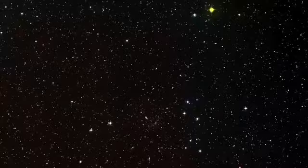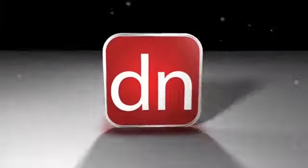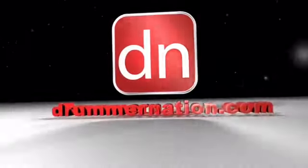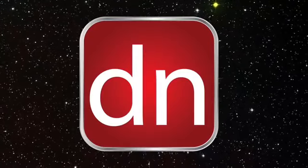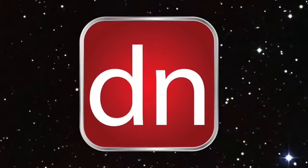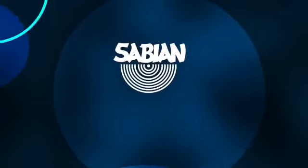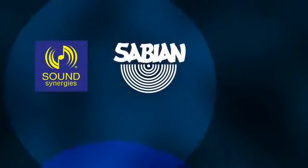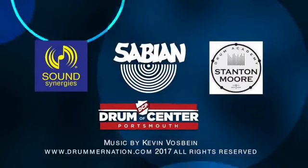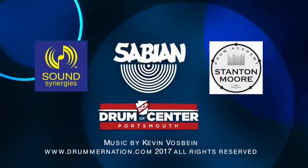Alright, that's it. We'll sign off here. Thanks a lot. We'll see you next time on Drummer Nation Live. This is your host Michael Vosbein, and I'd like to thank our friends at Sabian Cymbals, Sound Synergies, Stanton Moore Drum Academy, and Drum Center of Portsmouth. Thanks for watching — we'll see you next time.